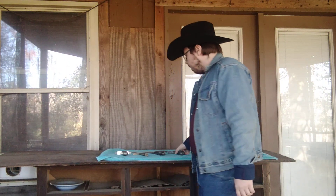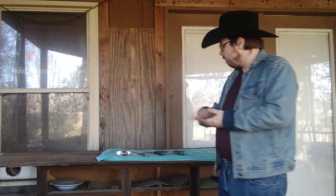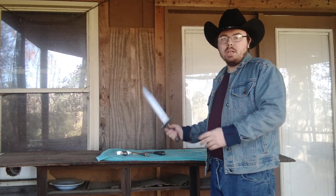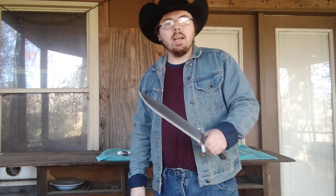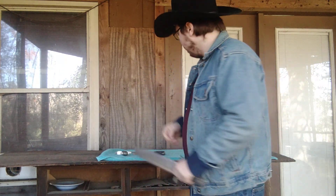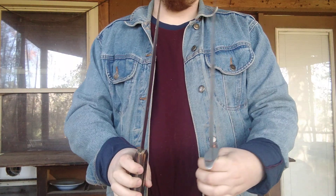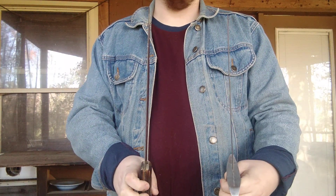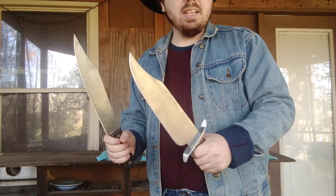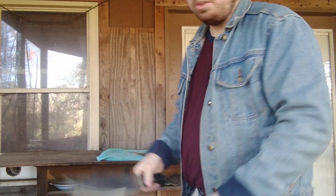So there's four there — vote down below which one you want me to do a torture test. The test is going to be very simple: stuff that Bowie knives have been known to be used for, and that is chopping, batoning, and a few tip tests. Now the only ones I will not do a tip test on are these two right here, because they are made out of circular saw blades, so they're very very thin. There's no point in doing a tip test, so these two will do chopping and batoning only.